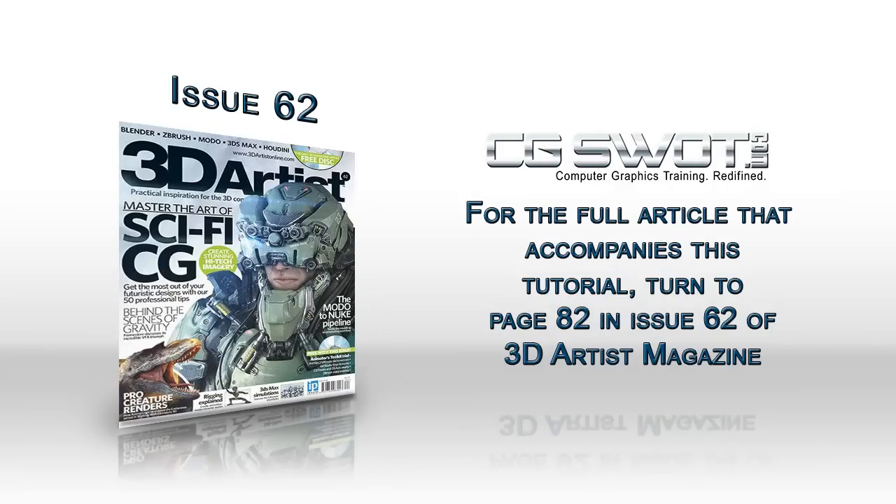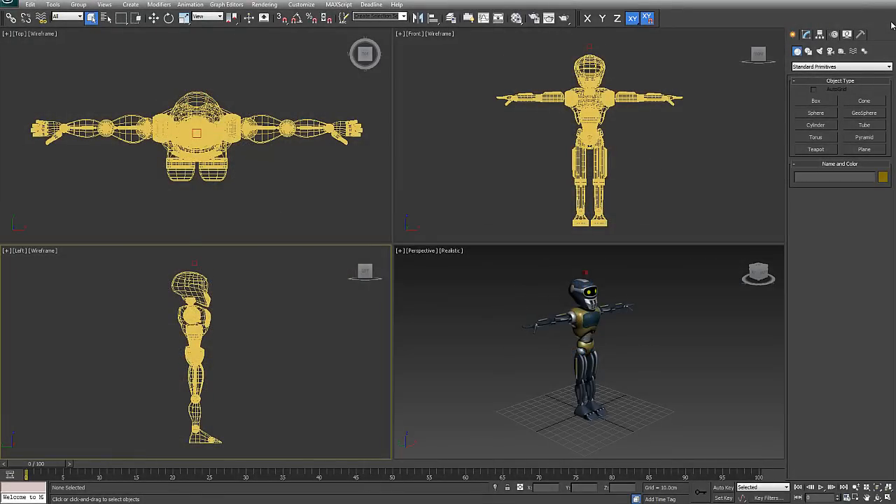Hi, Dave Scotland for 3D Artist, and welcome to another tutorial. Today we're going to take a look at some basic rigging — specifically rigging this character without any bones or IK. It's essentially a forward kinematic or FK system, and that'll become apparent as we move forward. This character was specifically designed to go with this basic rigging process, and it's great for a beginner to see how rigging can be very simple.